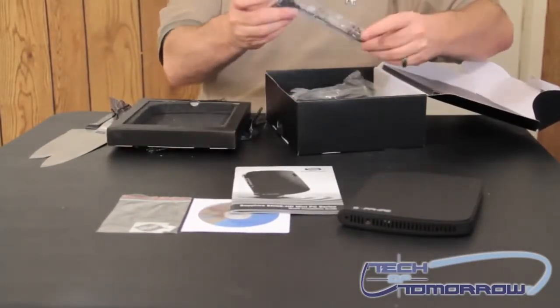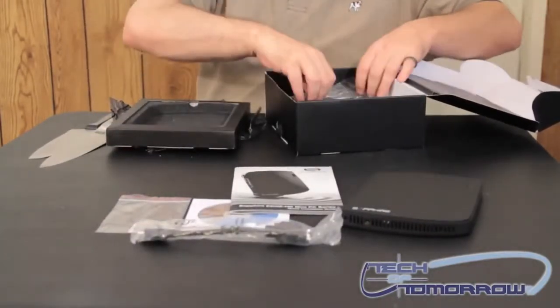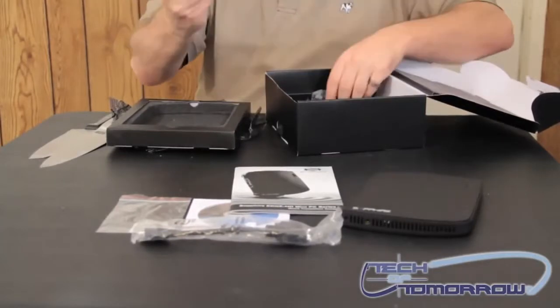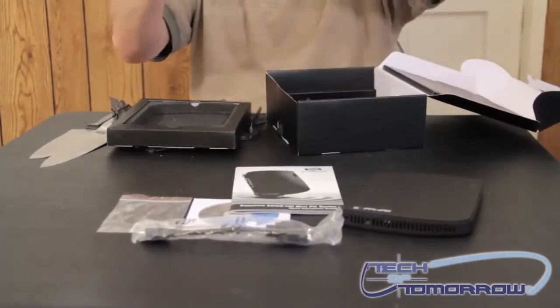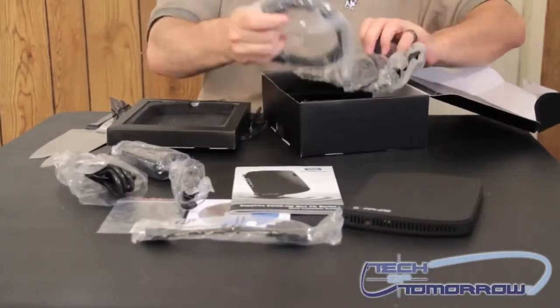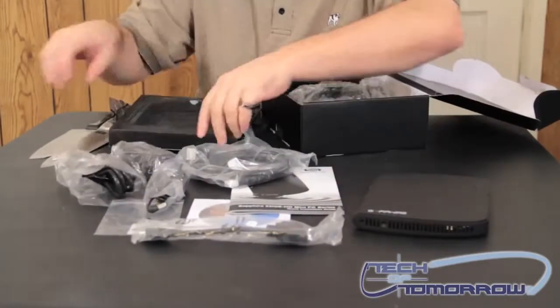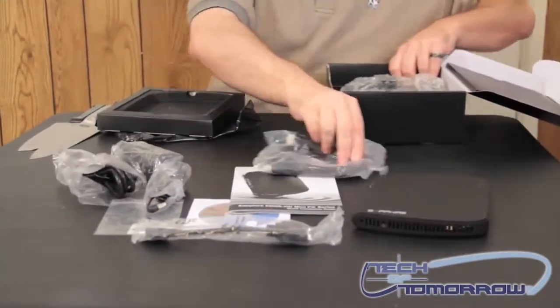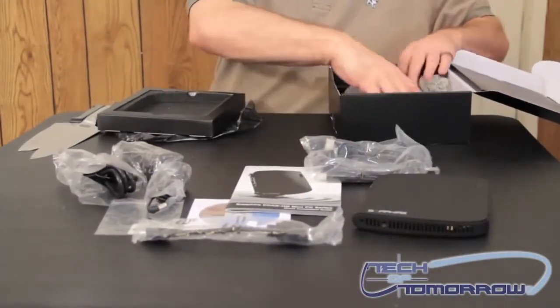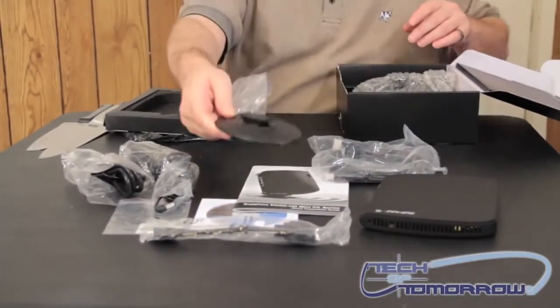This is your HDMI to DVI cable — that's for people who just want to use their monitor. We have the power cable and the power brick. And we also have an HDMI cable. Nice stuff all together here. Then we also have a base for the unit — if you want to set this on your desktop, there's a base.